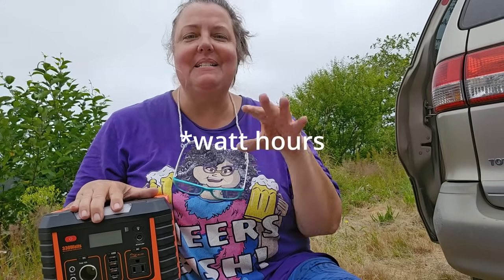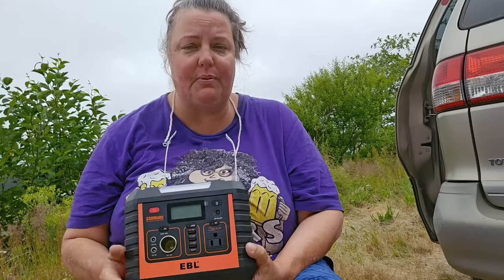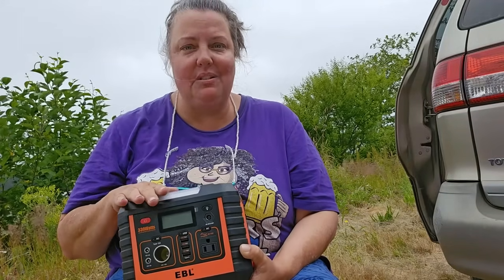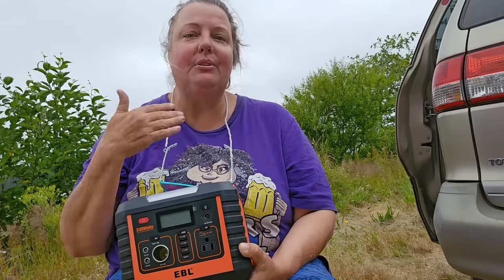The wattage of whatever you're using needs to be under 330 watts after the initial peak, which can go as high as 600. It can store 288 watt-hours. Basically, you want to make sure whatever you plug in is under 330 watts, and it will discharge up to 288 watt-hours before recharging. The manual says you don't want to go below 20% of its 288 Wh capacity. Being able to use 80% of the battery capacity is actually a pretty good number — a lot of power stations say don't go below 50%.